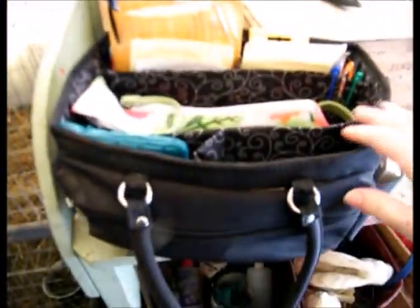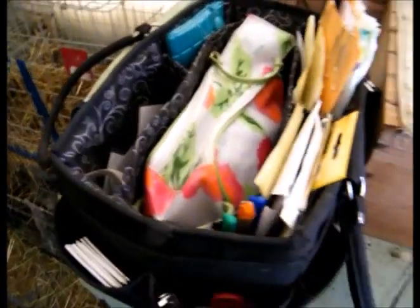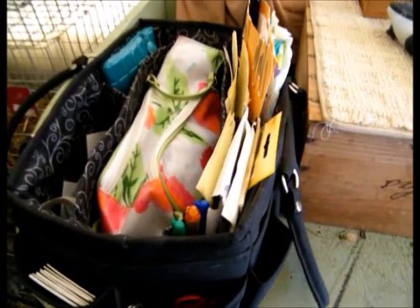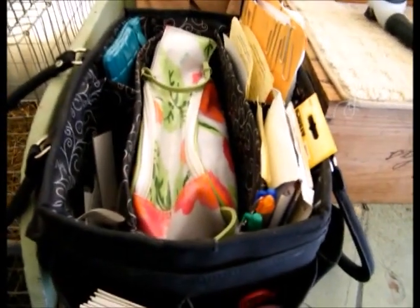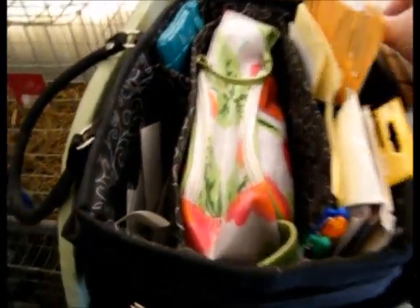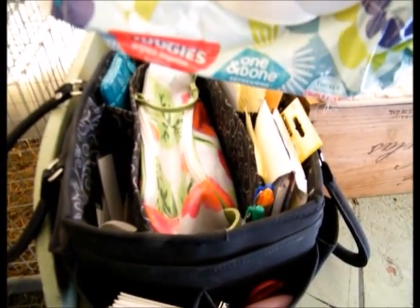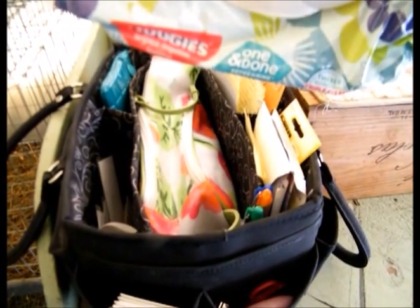The bag itself is also from Walmart — it's in the craft section, a crafting bag, but I love it. I'm a visual person; I like to be able to see all my stuff. One must-have in your grooming bag, regardless of what breed — get yourself some baby wipes. These are my favorite: the Huggies Green Tea extra thick ones. Love, love, love them. Use them for everything.